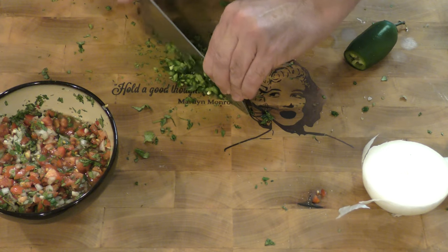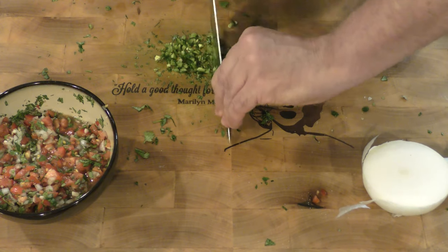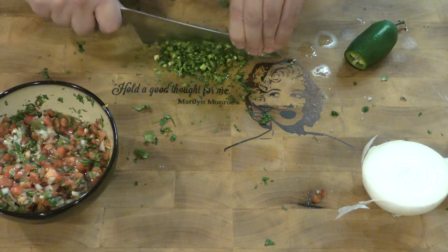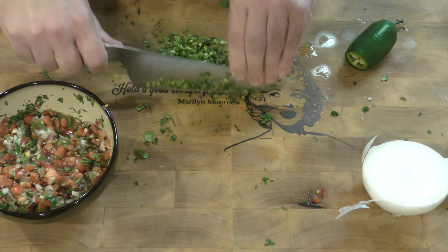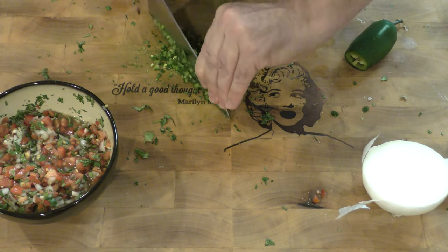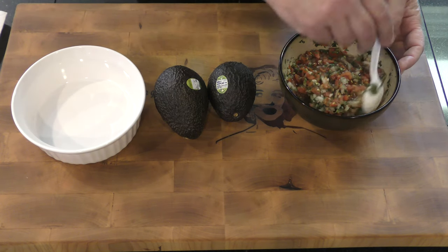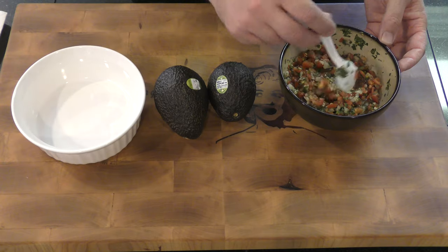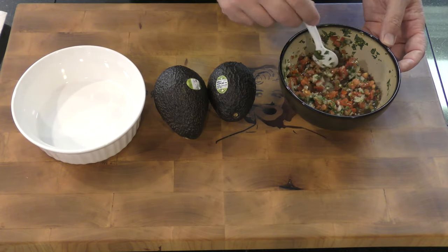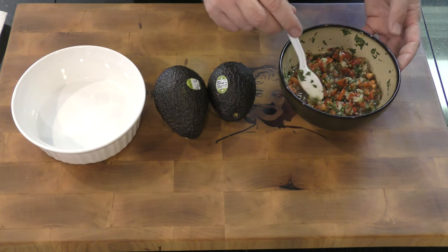It is important that we dice the jalapeño very, very finely, because if not, you might get a big chunk and go, oh my God, just too much. If we keep it really small, it'll give it just enough heat. This salsa has been in there for about 12 hours. It's better if you let it set for 24 to 48 hours, but I've got things to do, so we're going to speed the process up.